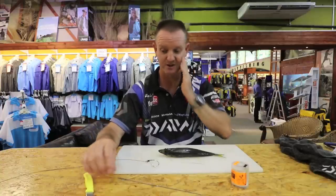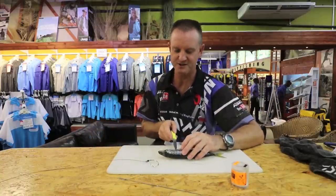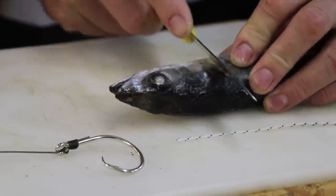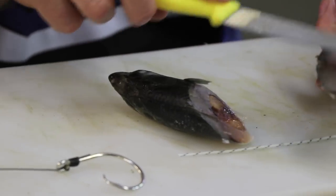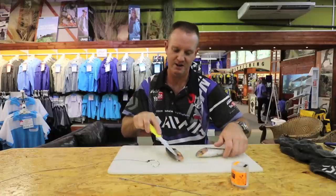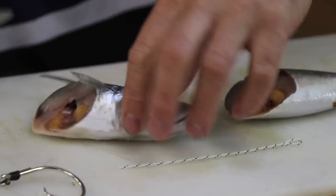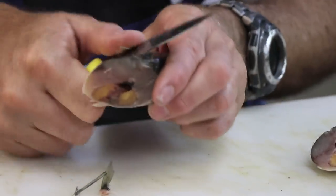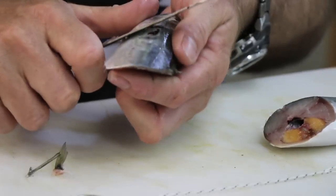First thing we're going to do is cut the actual bait. Just behind the gills or the actual fins we're going to cut it down — cutting at an angle into the stomach. We're exposing a big area here and a big area on this side. We're going to cut off the fins.